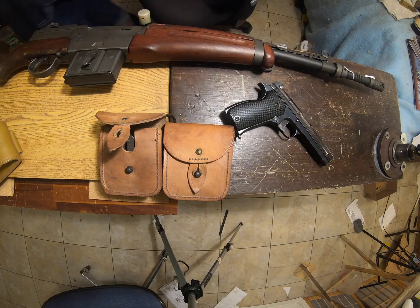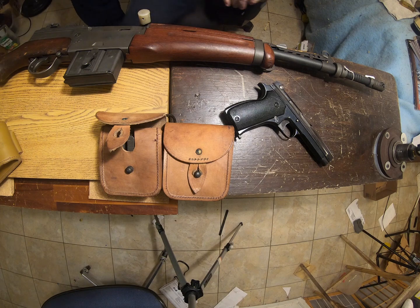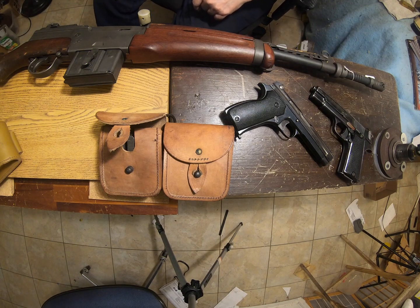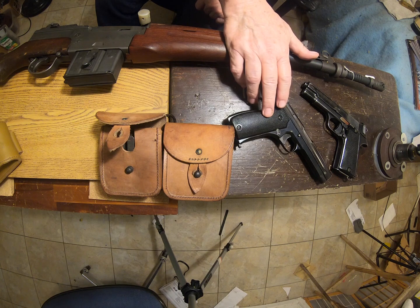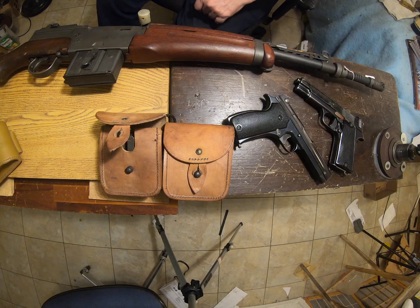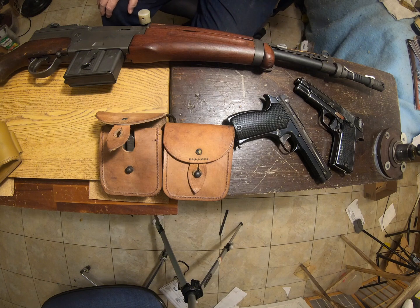If you were issued a pistol, you'd be issued this. This is the substitute standard — that's a MAS M1935S. When they held a trial for the pistol, the 1935A was the winner and the 1935S was the runner-up. They were tooling up to make the 1935A and just didn't have enough, so they said okay, just give us a whole bunch of the 1935S. But the 1935A would be the primary. Both of these are chambered in 7.65 French Long — basically the exact same cartridge as .30 Pedersen, slightly longer than .32 Auto, and much more powerful. It's not quite as powerful as 9mm, but it is a good, robust round.